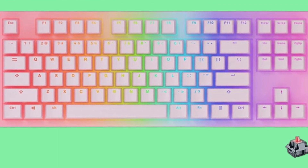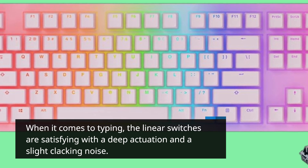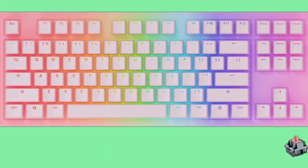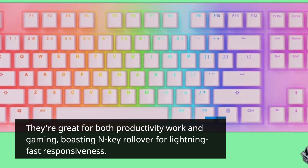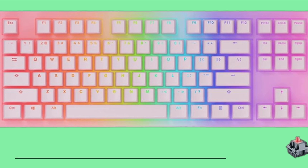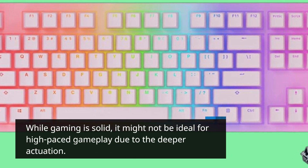When it comes to typing, the linear switches are satisfying with a deep actuation and a slight clacking noise. They're great for both productivity work and gaming, boasting end-key rollover for lightning-fast responsiveness. While gaming is solid, it might not be ideal for high-paced gameplay due to the deeper actuation.